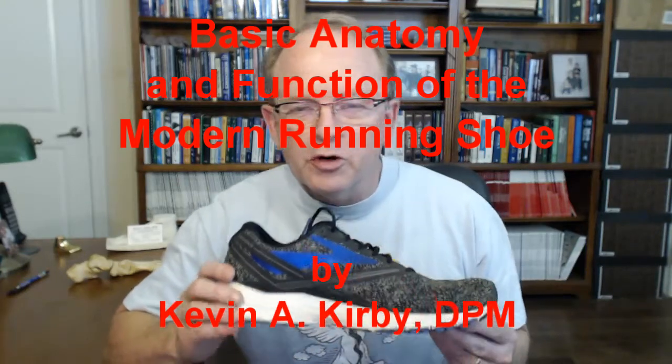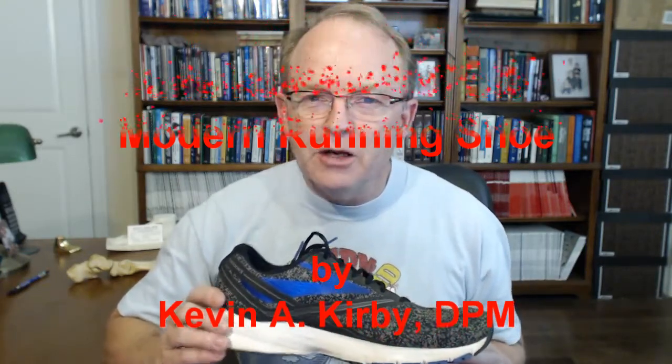Hi, this is Dr. Kevin Kirby. We're going to be talking today about the anatomy and function of the typical running shoe. The running shoe I'm holding in my hands here — this is the Brooks Launch, a recent running shoe. Let's just review the anatomy and the function of the different parts of the running shoe.